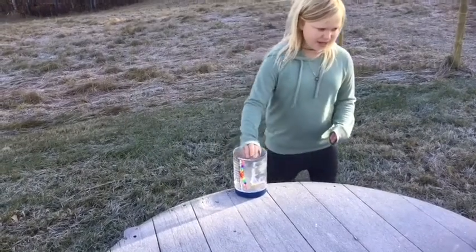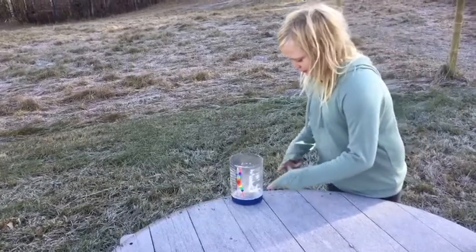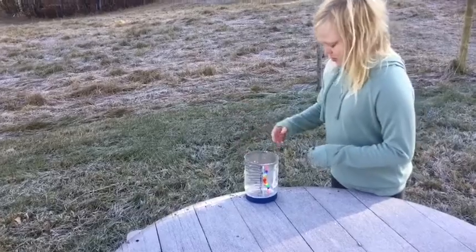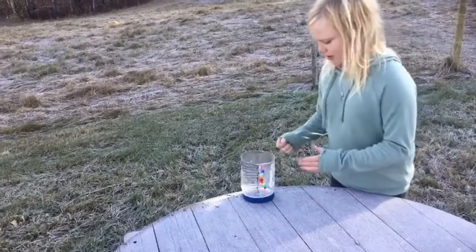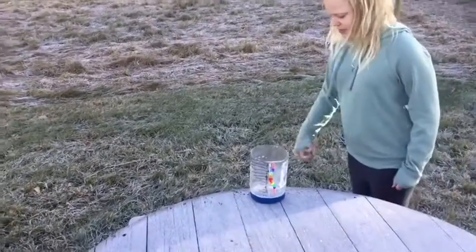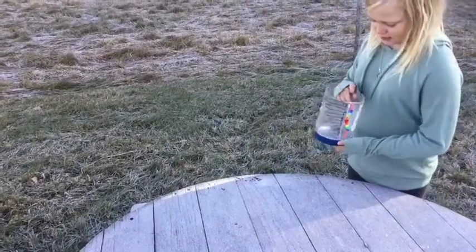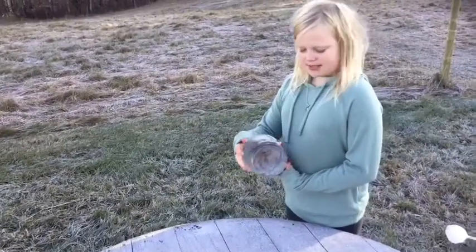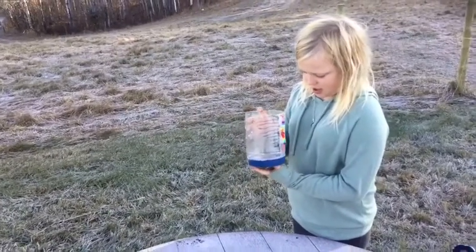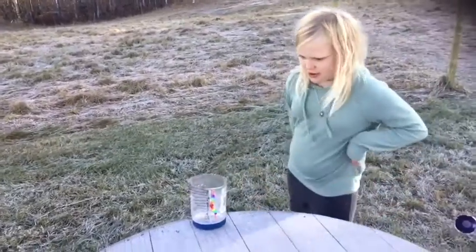The rain gauge is basically a mayonnaise jar with the top cut off. At first it was just the jar sitting on the table with nothing on it, but then it blew over onto the ground. So we thought it needs some weight on the bottom, so we put some sand in the lid and hot-glued the lid to the mayonnaise container.